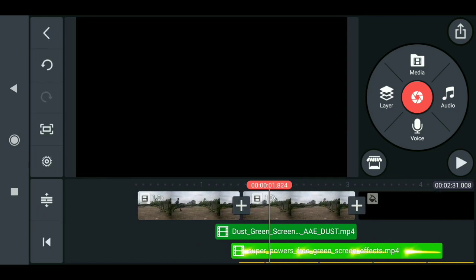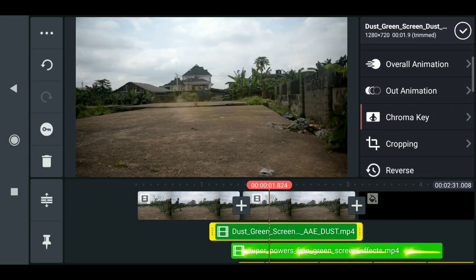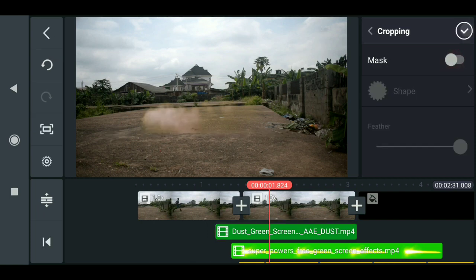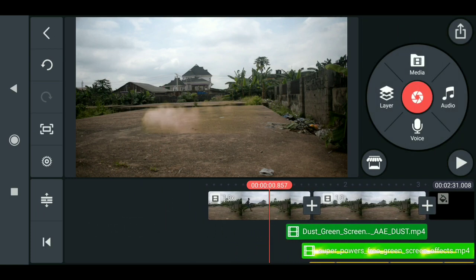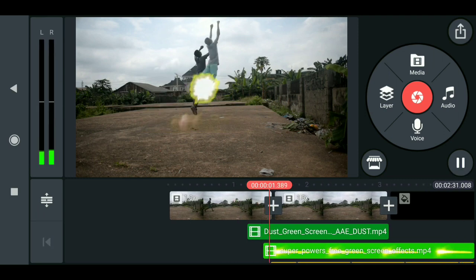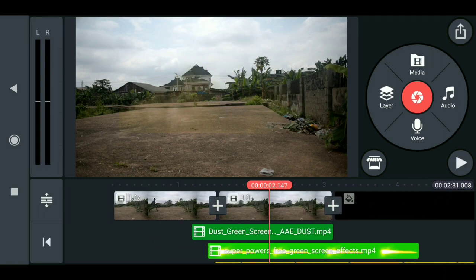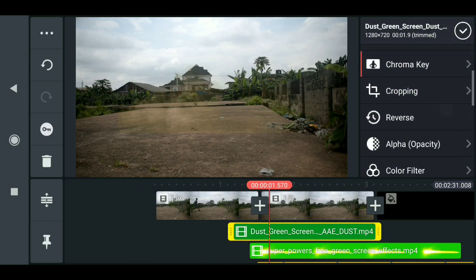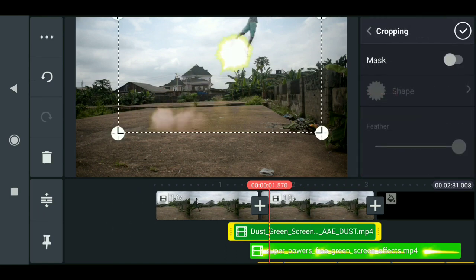Let me show you the before and after of the cropping effect. Without cropping it should look like this — you can see these sharp edges here.